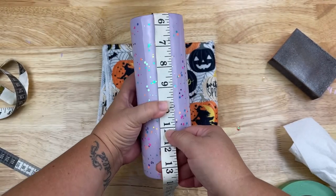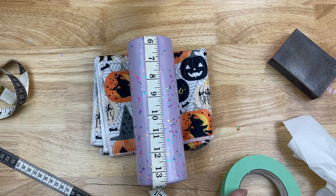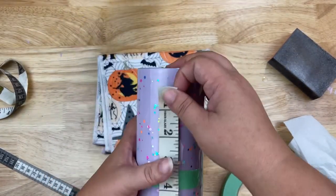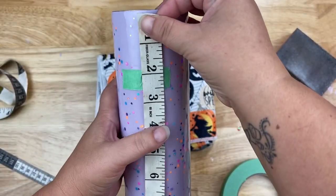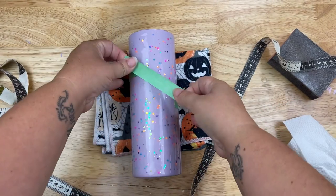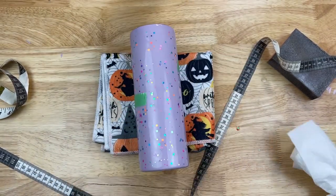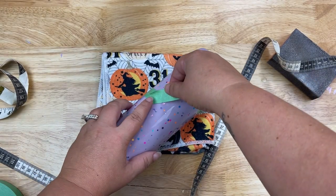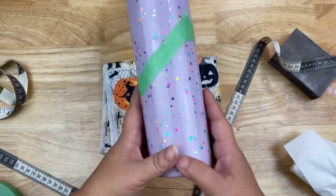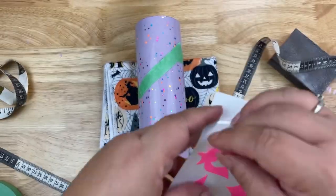I'm making a quick template using my measuring tape. One side is going to be up higher and the other side is going to be down lower toward the bottom of the tumbler. It doesn't matter where you start and end it — as long as it's on the completely opposite side so we have a nice diagonal split. I'm using a soft measuring tape, then I'm going to block off the area where I want to apply my vinyls, giving us an idea of where the paint will start.